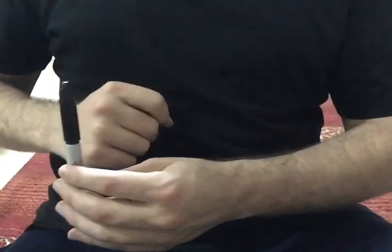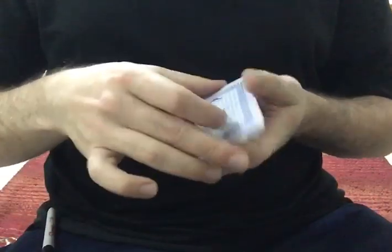This will be important in a minute. You will take the sharpie and put it in your pocket — it is now inside my pocket. Now you will take these cards and put the one with the hole in it on the top.